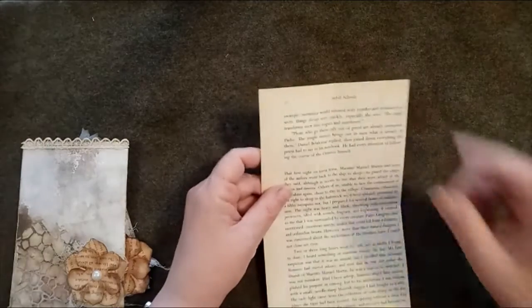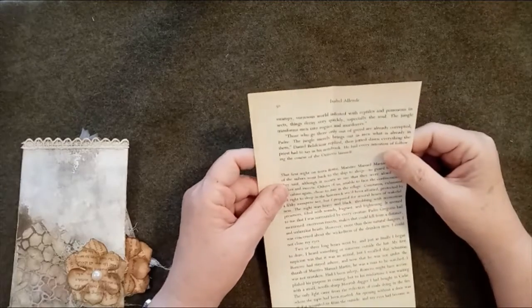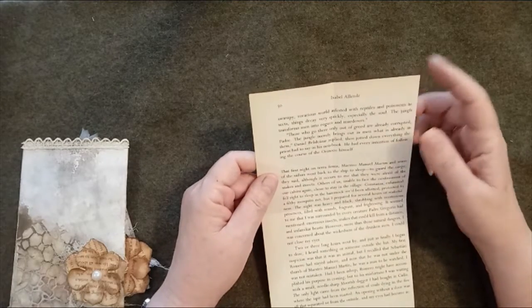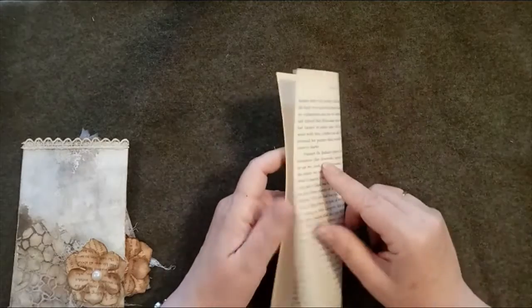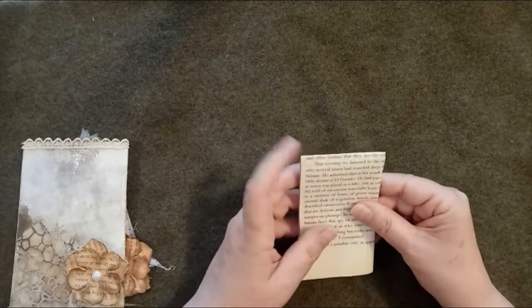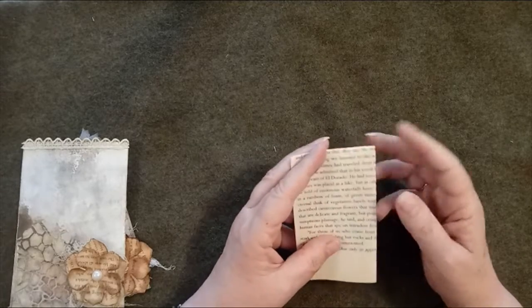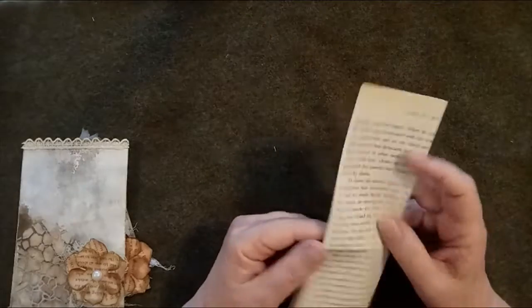Shana took a page from an old book, so I've done the same. Mine is approximately five and a half inches by nine inches. She then folded it in half and then in half again, making a tag of approximately four and a half inches long and two and three quarter inches wide.